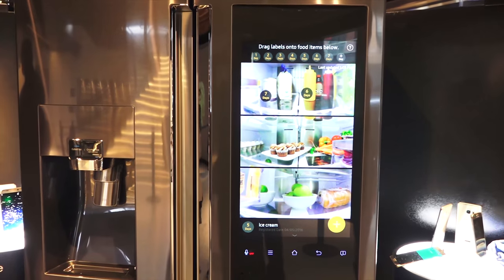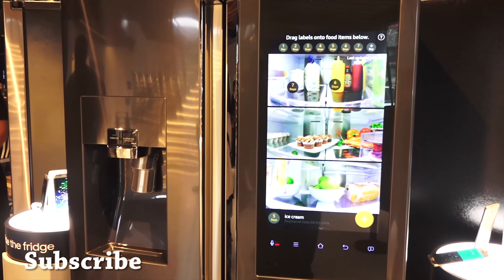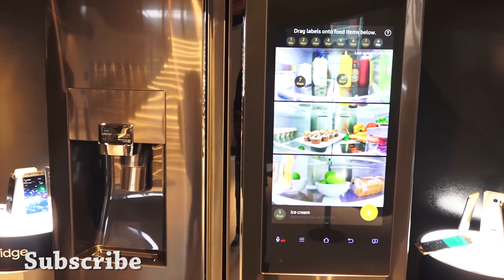I want to see more things like this — more seamless integration of technology with the basic home appliances we use. That's it from me. Don't forget to like and share this video and subscribe to the channel.